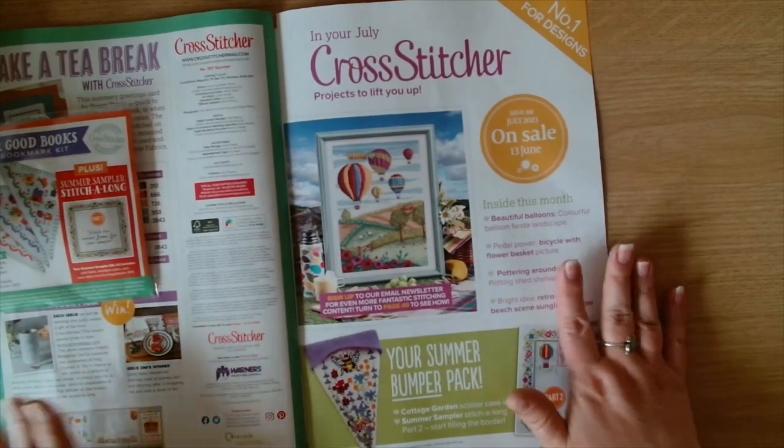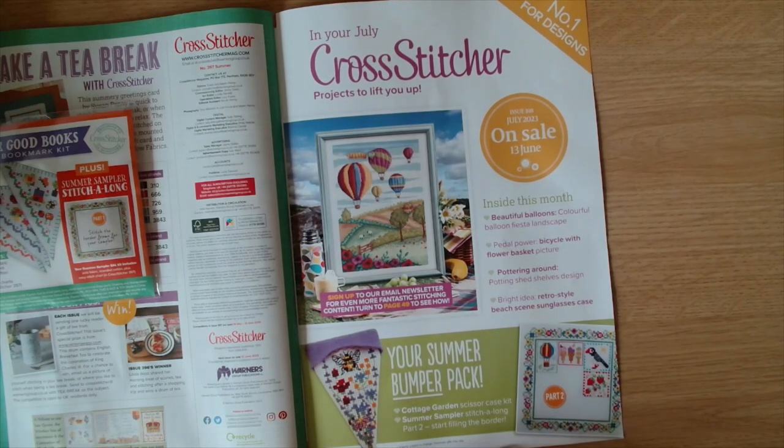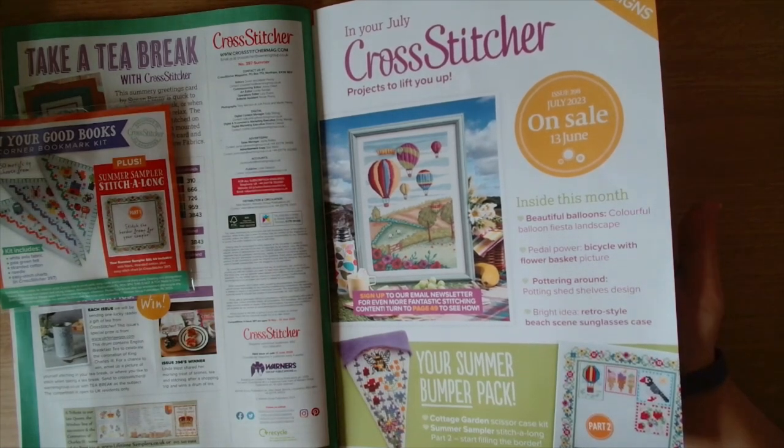Then we have next month's preview - in July, Cross Stitcher has projects to lift you up. Inside: beautiful balloons colorful balloon fiesta landscape, pedal power bicycle with flower basket picture, pottering around potting shed shelf design, bright idea retro-style beach scene sunglasses case. We've also got the bumper pack - part two of the stitch along and the scissor case with a bumblebee on it. That's on sale the 13th of June.